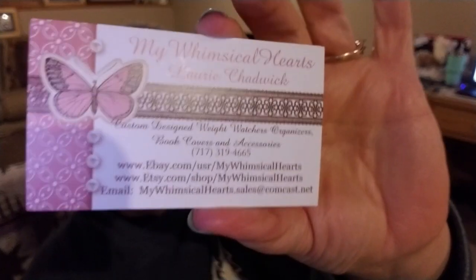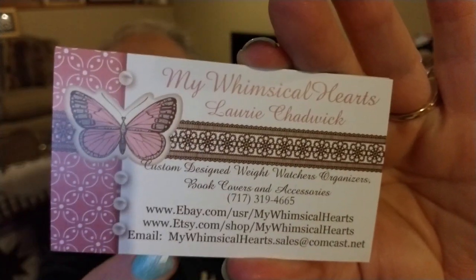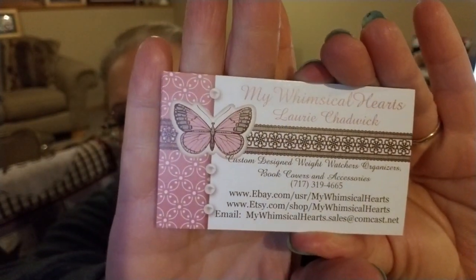These are so nice and they come packaged so nicely — great as a gift. This is the more masculine one, not feminine at all, and it comes the same way with a little slot for your Weight Watchers booklet. This is Lori Chadwick from My Whimsical Heart — that's her Etsy store. I'm going to link her store down below so it's easy to find.